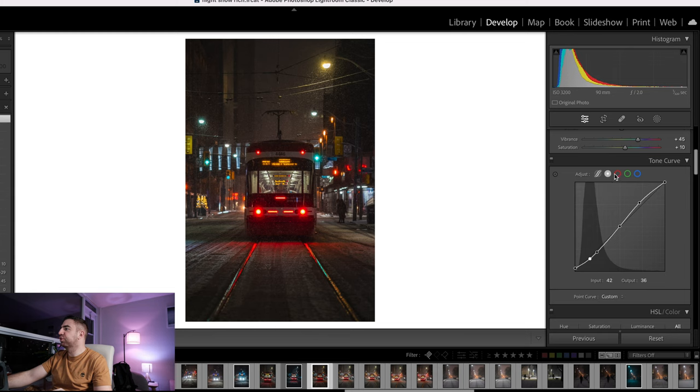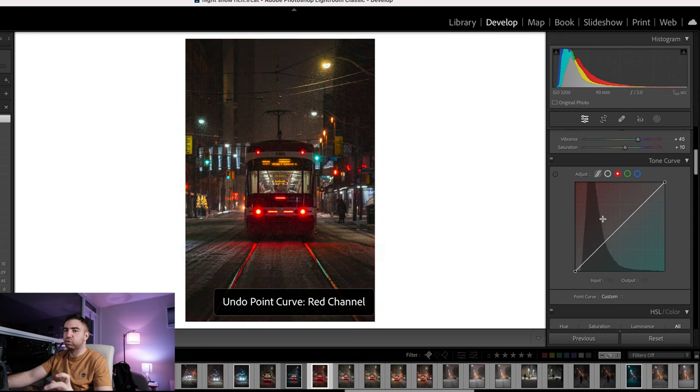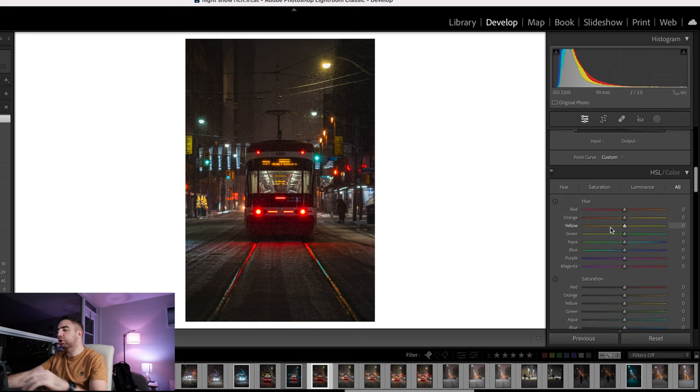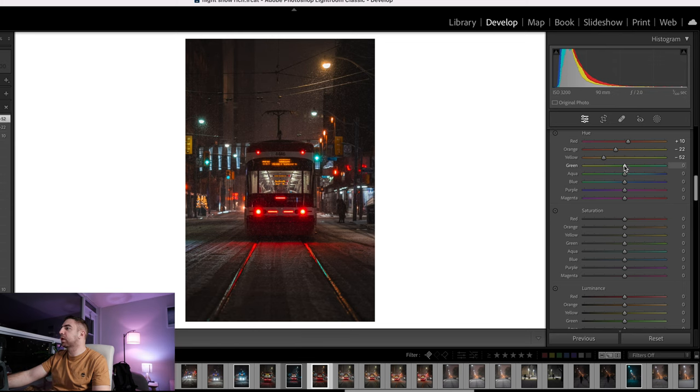I won't touch the red, green, or blue channels, but a quick rundown: if you pull up the blue channel you add blues to the shadows; pulling up the red channel adds reds to the highlights. These are very powerful tools — don't play with them unless you know what you're doing. Moving on to hue, saturation, and luminance: I'll shift the greens toward yellow, move the blues toward teal to around minus 23 or 21, and shift the purples back just in case there are any.